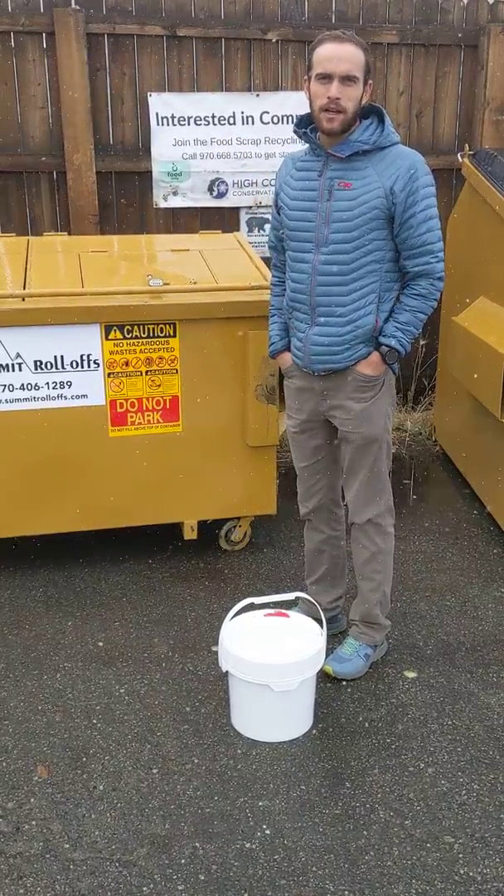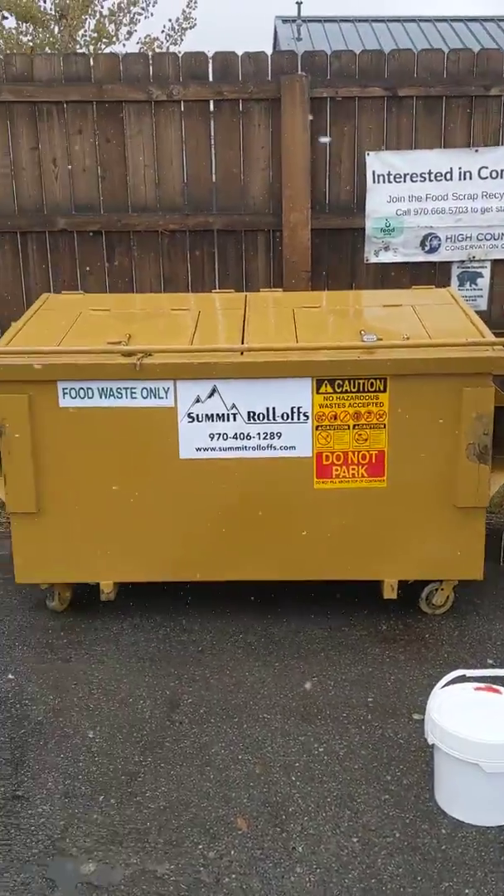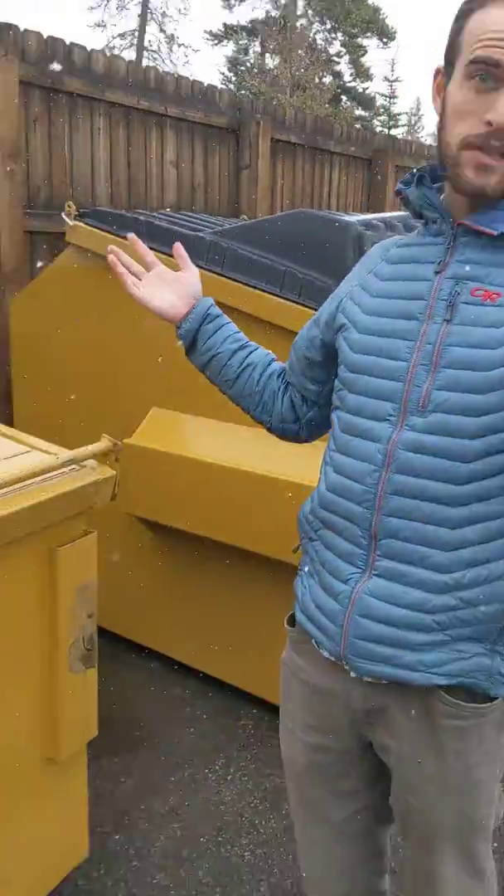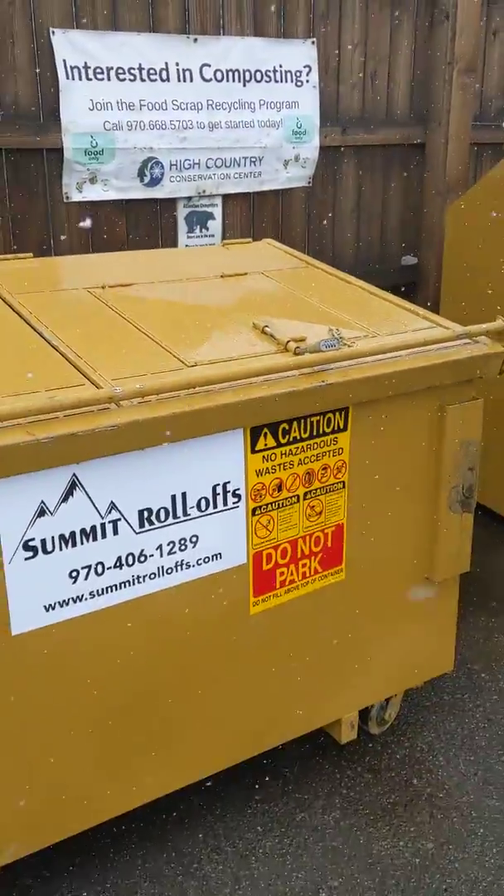Hey guys, this is Hayden with HC3. We're here at the Frisco Recycling Center and we got the new food scrap bin here. As you can see, it's a little bigger, which is awesome because we have a lot of people participating now.